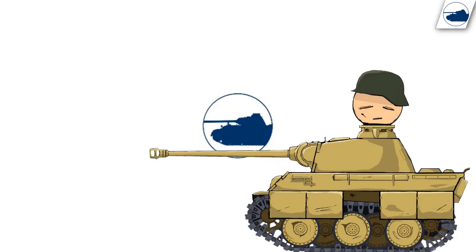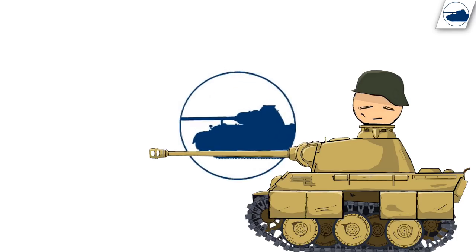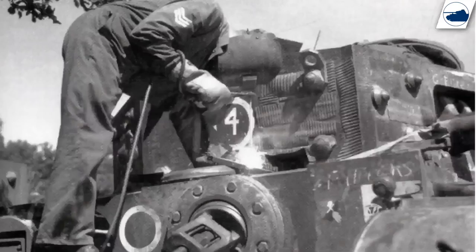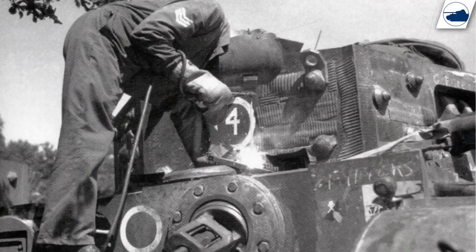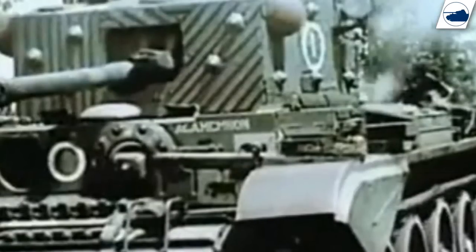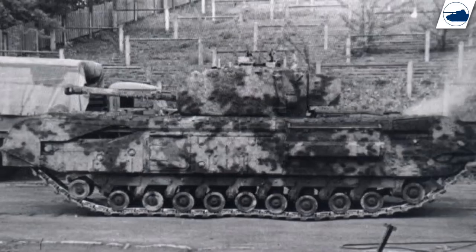The Allies conducted several tests on Zimmerit. The British were interested in the material because they wanted a defense against Japanese magnetic mines, even though their first impression was that it was clever camouflage. Most British testing was therefore more focused on the camouflage aspect. They tried to replicate it in several ways — one using a straw mix and another by applying rubber strips to the tank surface — and it proved to work remarkably well, letting tanks completely disappear into the background.